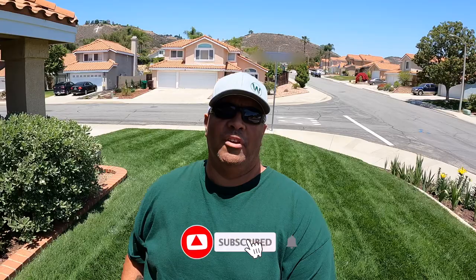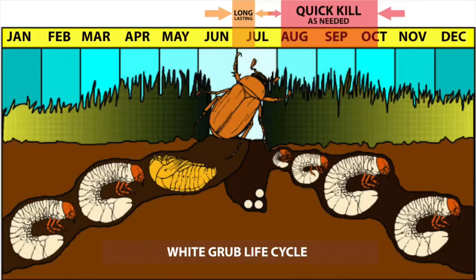You've worked all fall to do an overseeding and to get your lawns perfect for your 2021 season. Now we're into the first thing that can take our lush green grass — that I've worked hard on this year behind me — and destroy it in a matter of time. It's that time of the month where we have to start addressing that issue: grubs. Stay tuned, let me show you how I'm going to tackle the grubs this year.